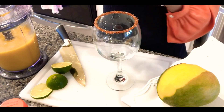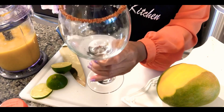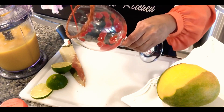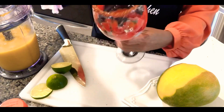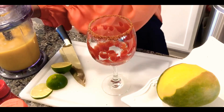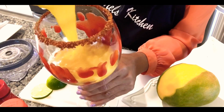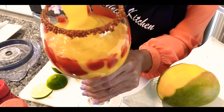Now grab your chamoy and swirl it around the inside of the glass — you can put as much as you like, just swirl it around the inside. There you go, chamoy inside the glass. Now just pour your slushy right into your drink — it's very pretty.